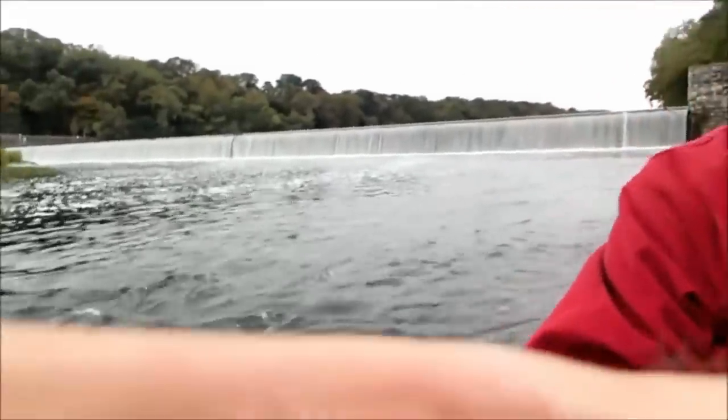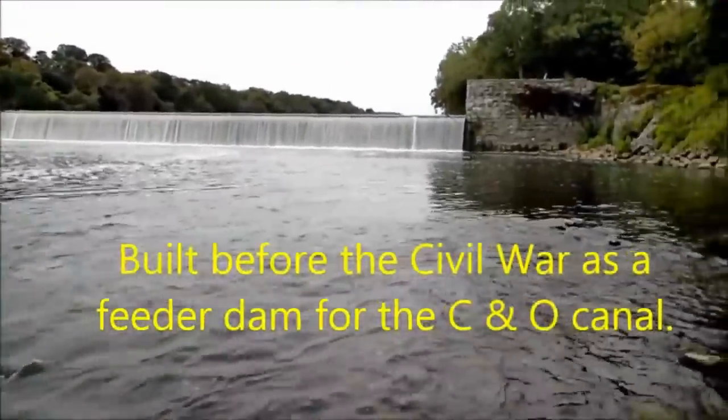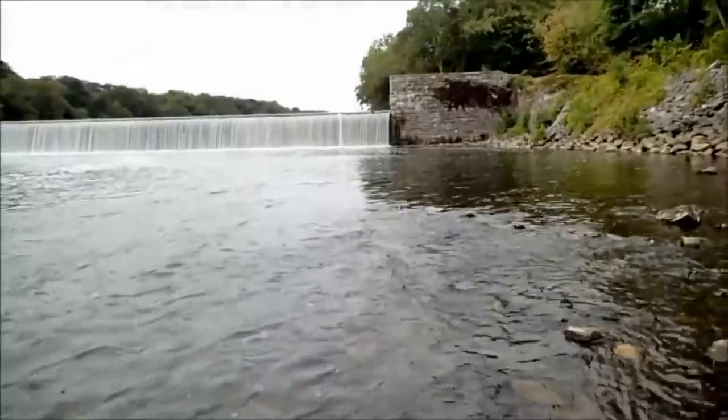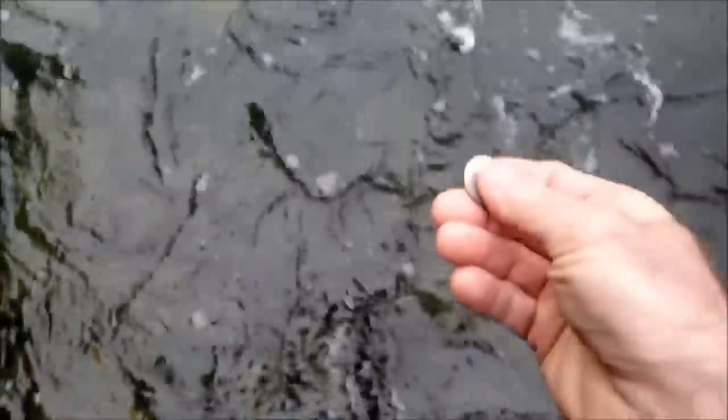Here we are at the river, pretty close to my house — dam number four on the Potomac River, just downstream. The current is kind of swift so you can't really see underwater very well, even though the water is clear this time of year. I'm going to take this quarter and just drop it. If you look down right now I can't even see it. Watch what happens when I use the viewer. See how clear that is? There it is — kind of on its side now. Isn't that neat?